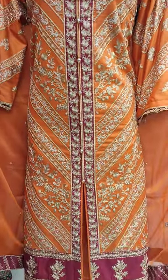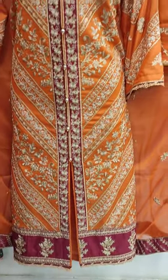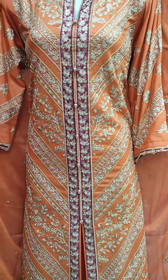Assalamu alaikum everyone, Abdul Qadir here. This is the Sikafat Collection. Here is a new design.